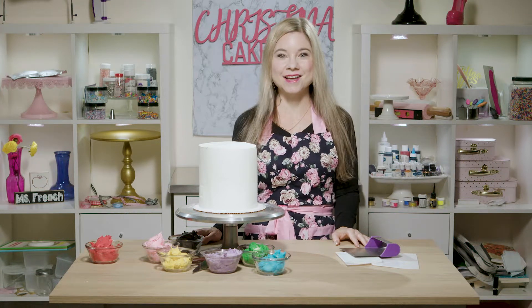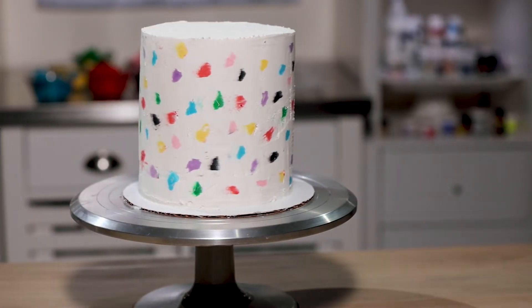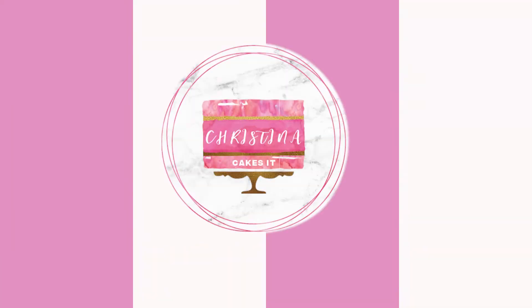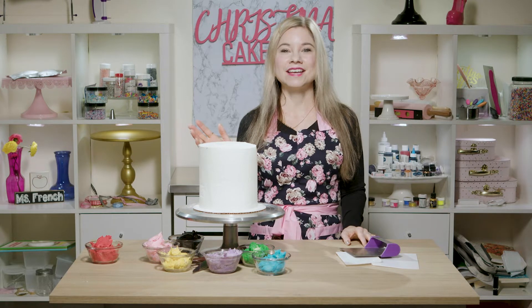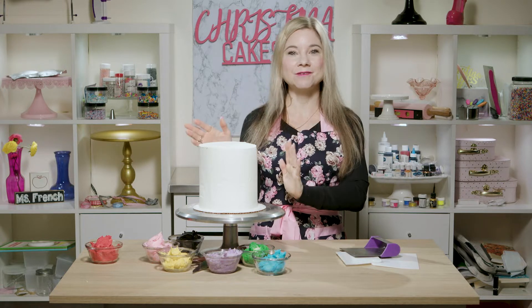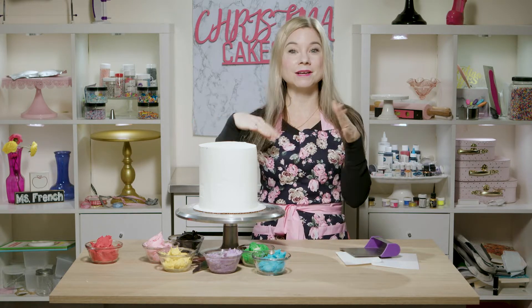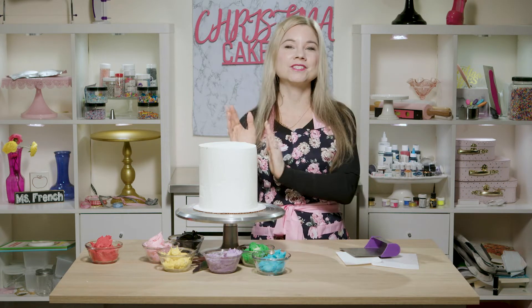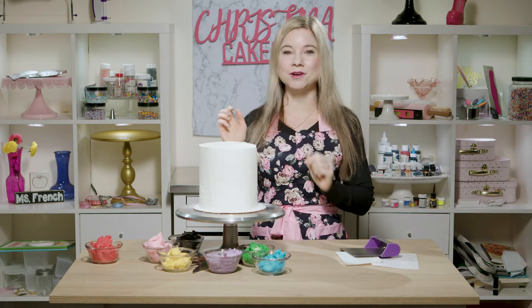Hey everyone, welcome to Christina Cakes It. I'm Christina and today I'm showing you how to make a terrazzo cake. Terrazzo is really big right now and I love the look of it because it's very modern and very chic. I knew I wanted to create a cake with that really cool terrazzo speckled look, and today I'm going to show you a technique using some carved buttercream.